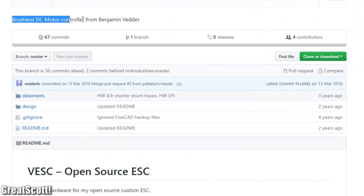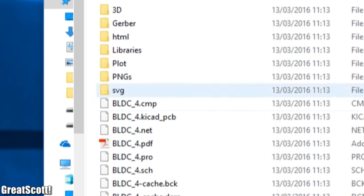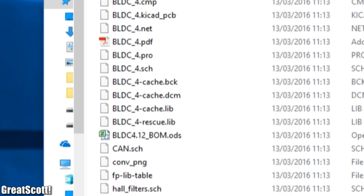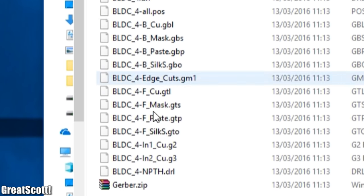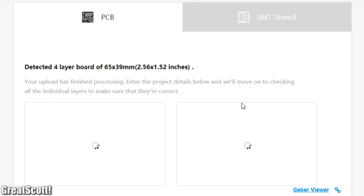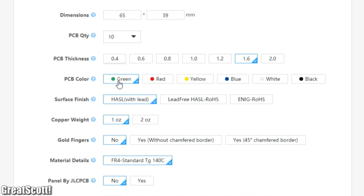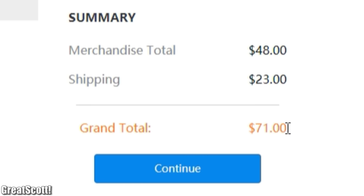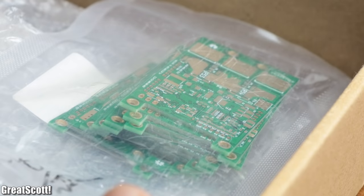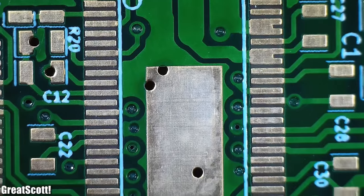I started my DIY build by downloading the hardware design files from GitHub. After unzipping, I got a whole bunch of files and folders, of which the Gerber folder with its Gerber zip file was the most interesting. I uploaded this Gerber file to JLCPCB to order 10 VESC PCBs with an enig finish for a price of $48 plus $23 for shipping. After waiting for a week, I received the PCBs, which looked promising even under the microscope.